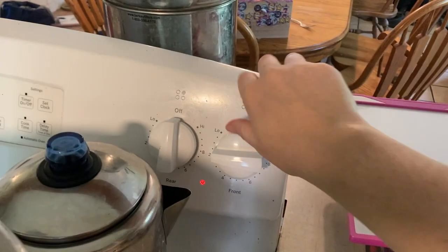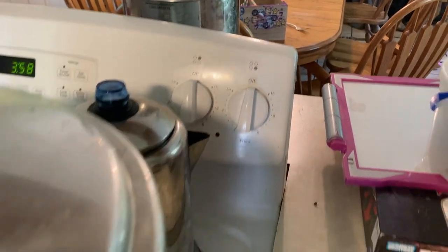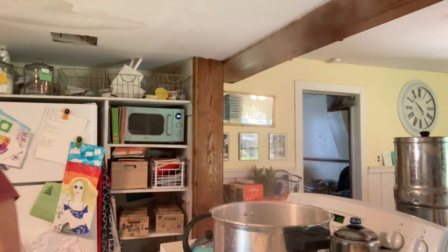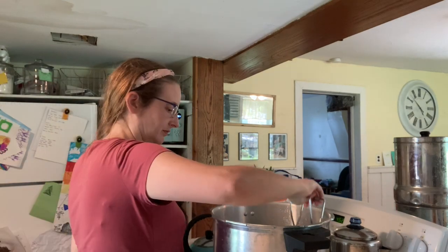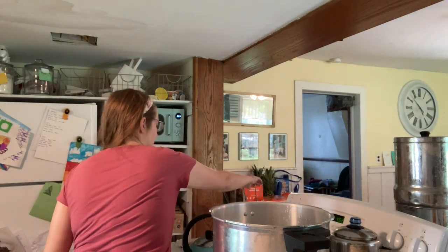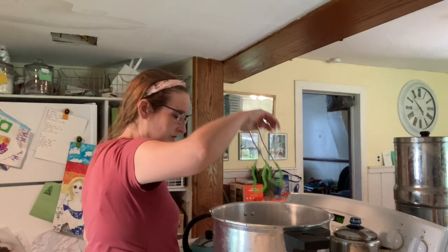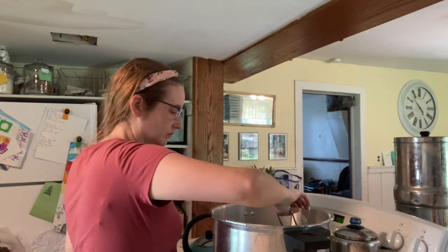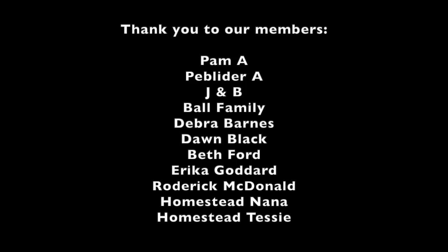When time is up, turn the burner off but let the canner depressurize normally — do not remove a weight or open the dial. Let it do it all on its own. Once it's completely depressurized, let it sit five minutes and then go ahead and remove the lid and remove your jars. The peppers will be floating at the top when you first take them out, but they will quickly sink to the bottom as the jars cool off. After 24 hours, I removed the rings and they are ready for storage. Thanks so much for watching — we'll see you next time.